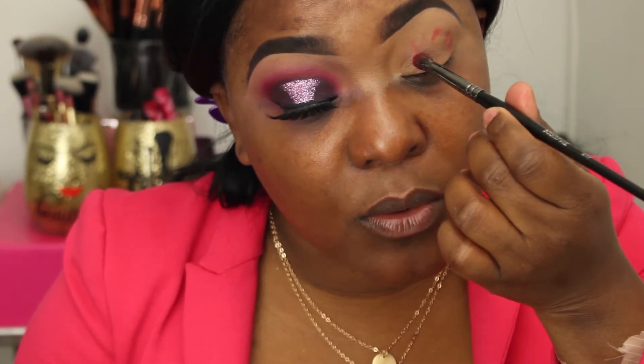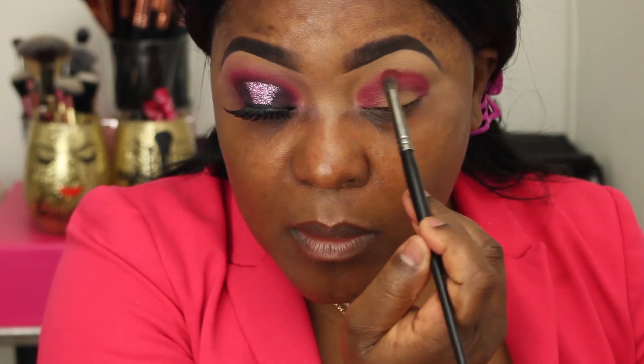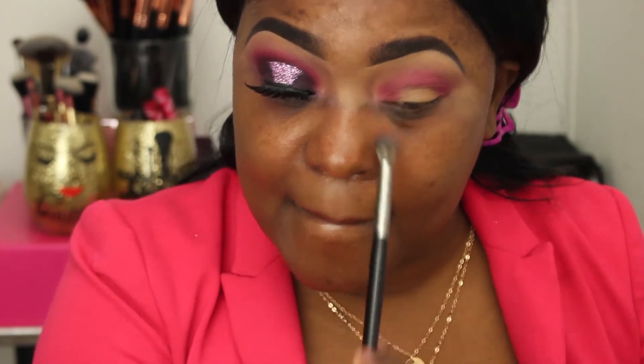I'm going to start right where my crease is and I want to make sure I keep it really rounded, so I'm just dotting it in a circle. Now I'm going to start to really blend out, taking my time to smooth out the edges without bringing it up too far, just going over that edge so it doesn't look so harsh. Then I'm going to go back in and intensify it some more.